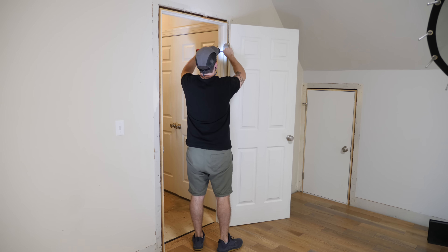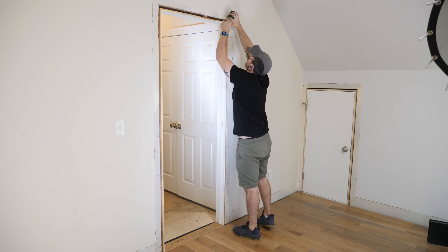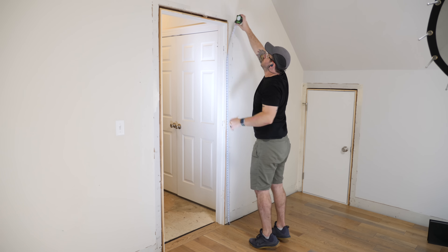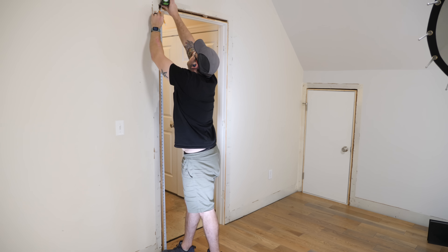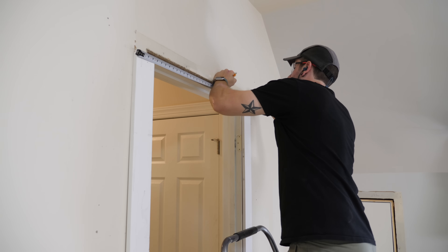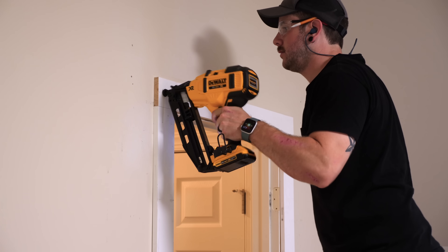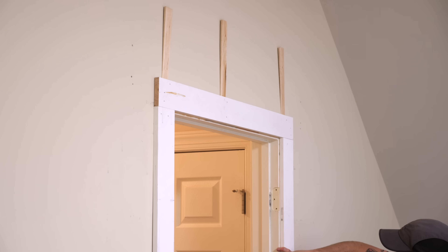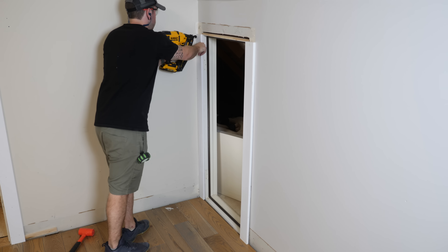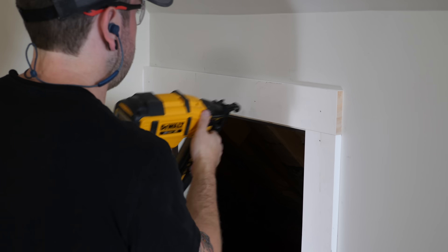I started with the 1x4 door casing, and needed to first remove the hinges and strike plate from the door, as well as scrape off any residual caulk. The basic process is to cut the vertical casing pieces a quarter of an inch longer than the distance between the door jamb and the floor, which results in a quarter-inch reveal for the horizontal casing piece. After cutting the vertical pieces to length, I tacked them in place with just one nail so I could still make adjustments, then cut the horizontal piece to length. Once I verified the fit, I nailed it in place using shims where necessary, then added more nails to the vertical pieces, making sure I had an even quarter-inch reveal around the entire door. I repeated the process for the small door leading to the crawl space.